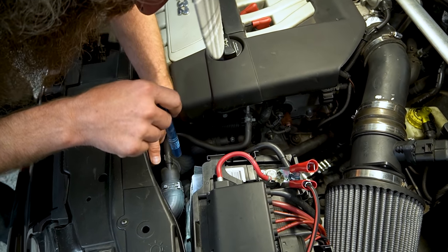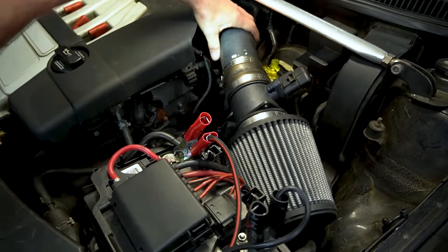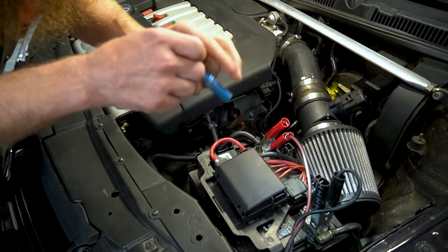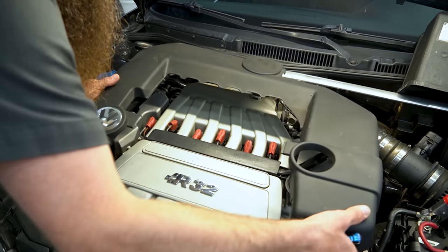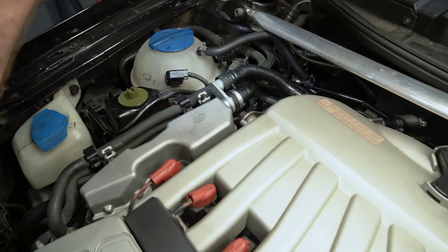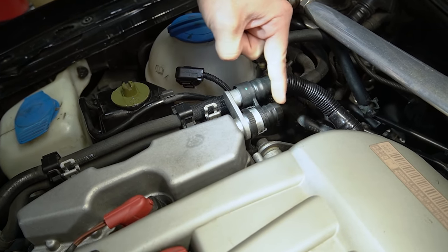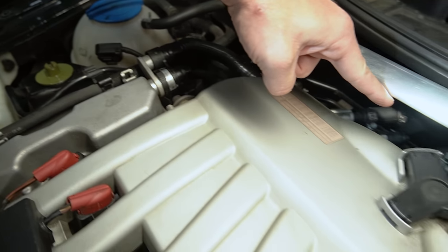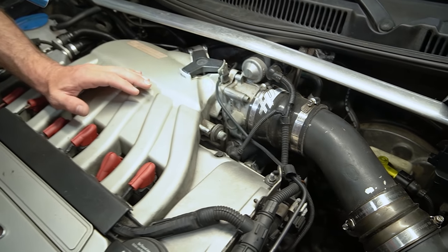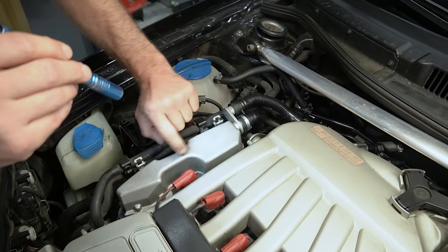The next thing I always do is just a quick visual inspection to make sure nothing stands out as super obvious. If the airbox was missing, that could cause the car not to start. Everything looks okay — I don't see any loose battery cables or anything like that. The intake boot is on. Something I did see is this hose right here is actually missing. This is normally attached to a hose that runs all the way down the back and goes to our air intake. This is an aftermarket intake, so this is actually creating a giant vacuum leak — it's part of the PCV system.